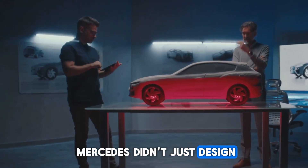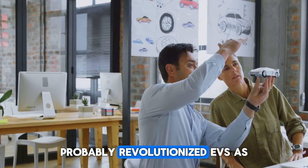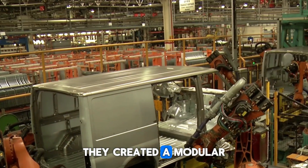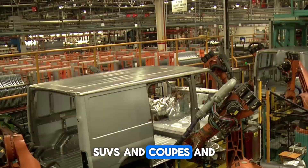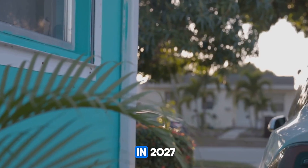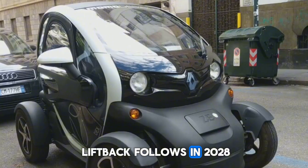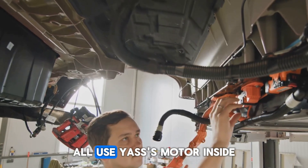Mercedes didn't just design a motor — they redefined their entire EV approach, probably revolutionizing EVs as a whole. By starting from scratch, they created a modular platform that scales across sedans, SUVs, and coupes. The next AMG Halo Coupe arrives in 2026, a performance SUV lands in 2027, and a China-focused liftback follows in 2028. All share 80% of the same underbody structure, and all use YASA's motor.